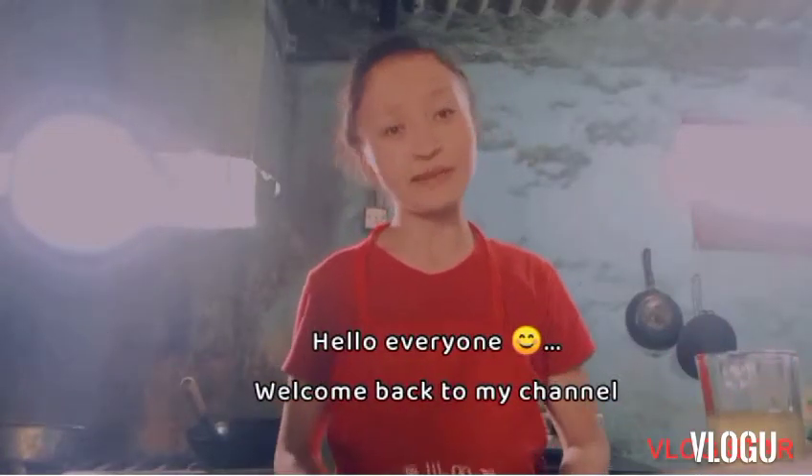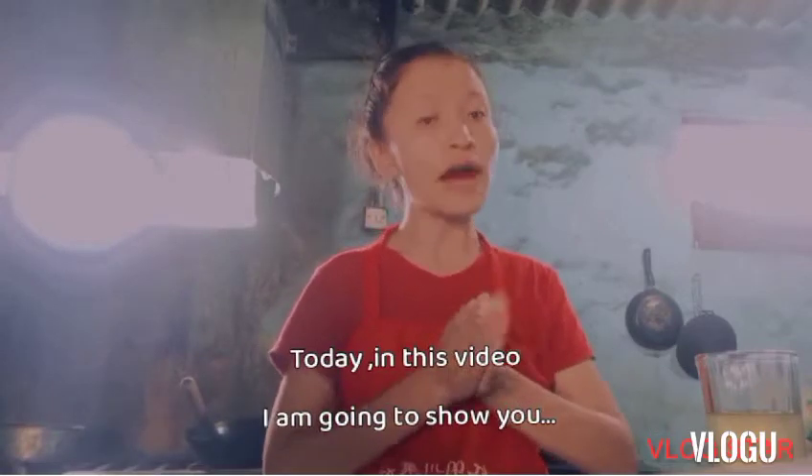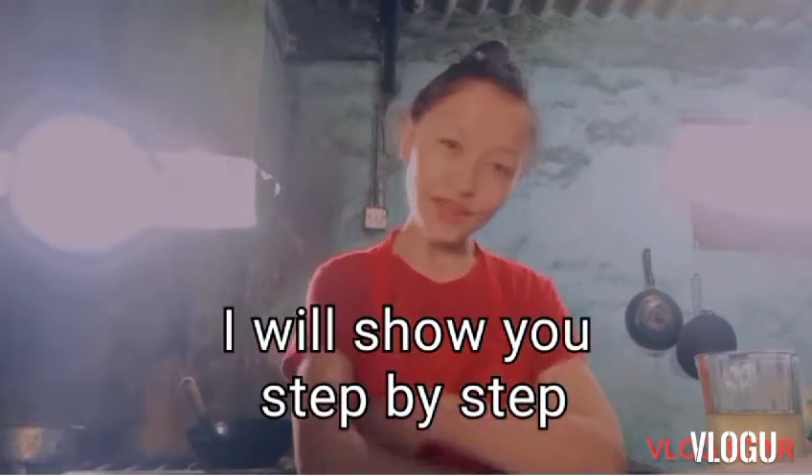Hello everyone, welcome back to my channel. In this video today I am going to show you how to make Tibetan yellow laughing recipe. I hope you guys like my video — I will show you step by step.